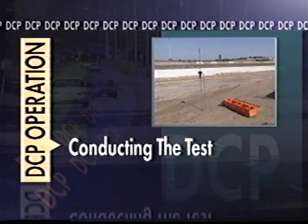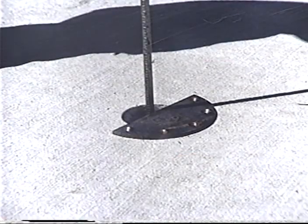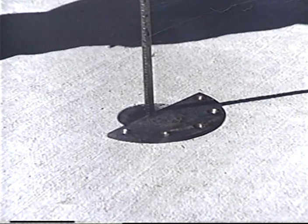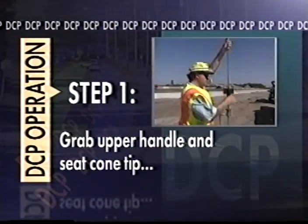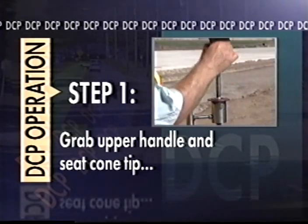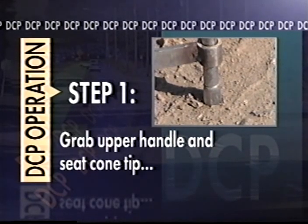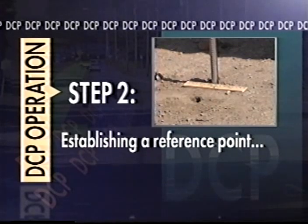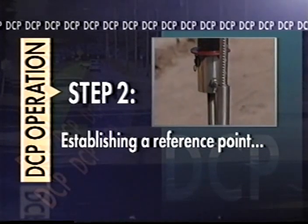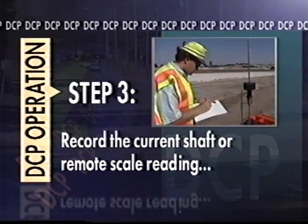The following procedure describes basic DCP testing of subgrade and base soils. Begin any DCP test by ensuring you have a flat level testing surface. Carefully place the DCP on the surface. If you're testing through a core hole, center the DCP so the lower shaft will not contact the wall of the hole, as any friction from contact may invalidate your test results. With one hand placed on the top handle, use the other hand to seat the cone tip by lifting and dropping the sliding hammer from a partial height. Stop the seating process once the widest part of the cone is below your testing surface. On the test sheet, record the current shaft or remote scale reading as the penetration for below zero.